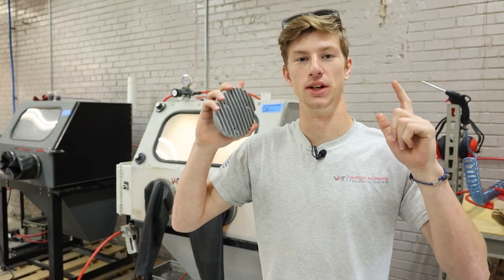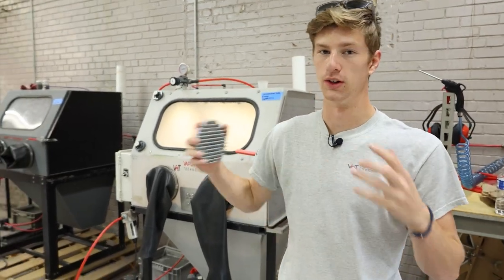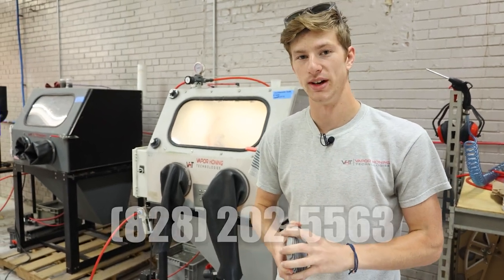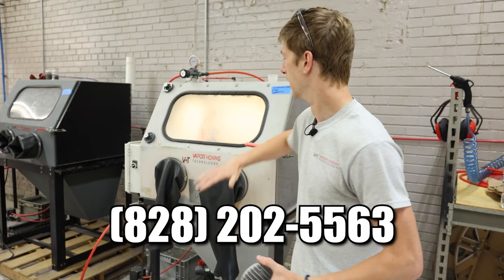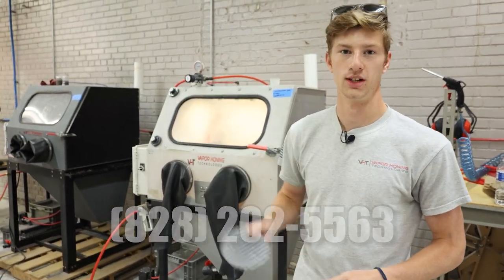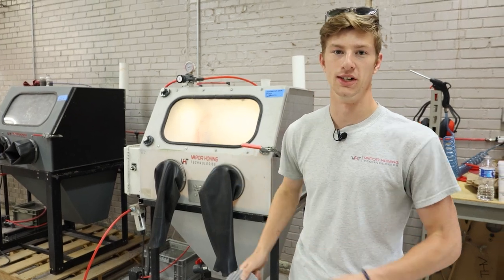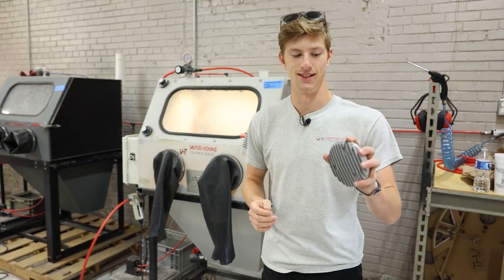And that's actually something I wanted to tell you guys about. We're located in Lincolnton, North Carolina. If you're near here or just want to come check it out, you can call us at 828-202-5563 and actually schedule a visit to our showroom to test these machines in person on your own parts. It's one thing to see it on video — it's another to see it in person. Again, the number is 828-202-5563.